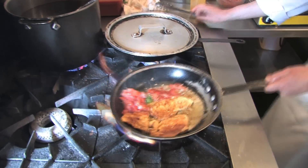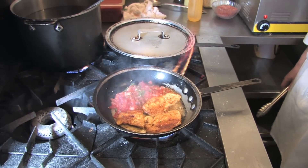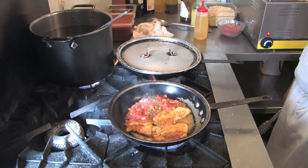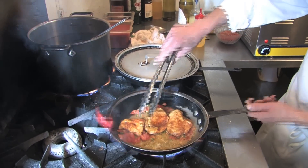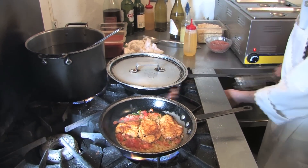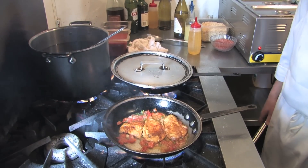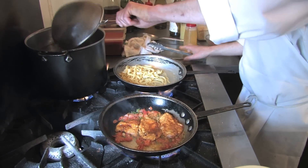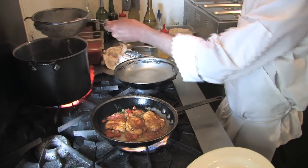That's Yankee style — they might hang you from the tallest tree out in Texas for doing that. Ha! Anyway, it's a very simple dish, very fast, but a lot of good flavor.